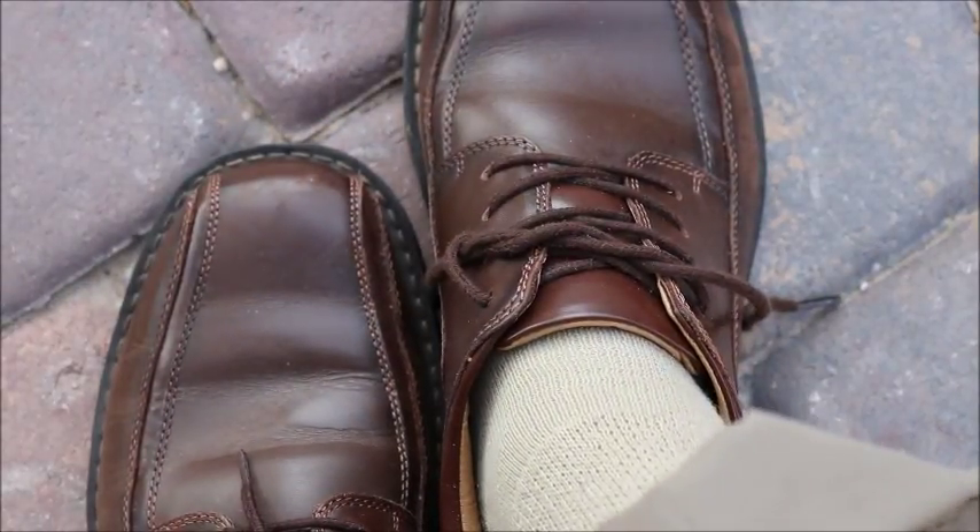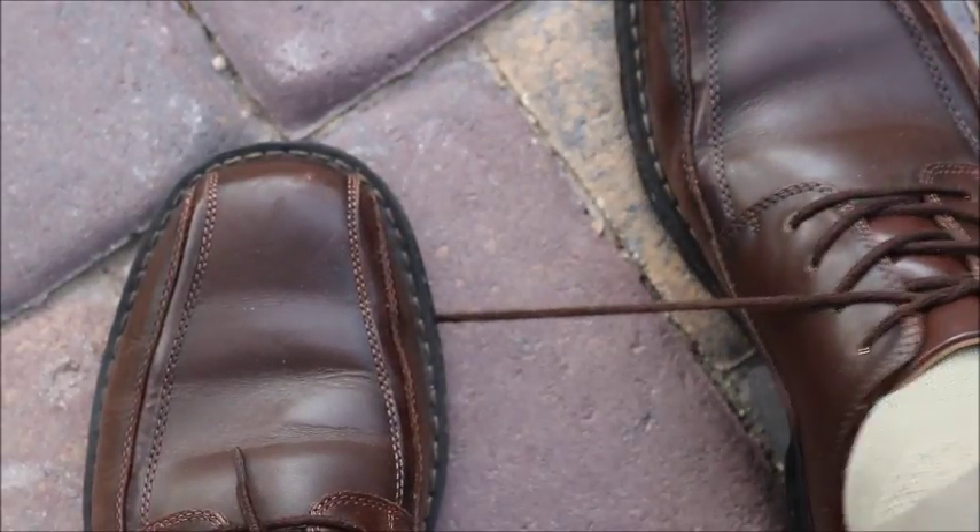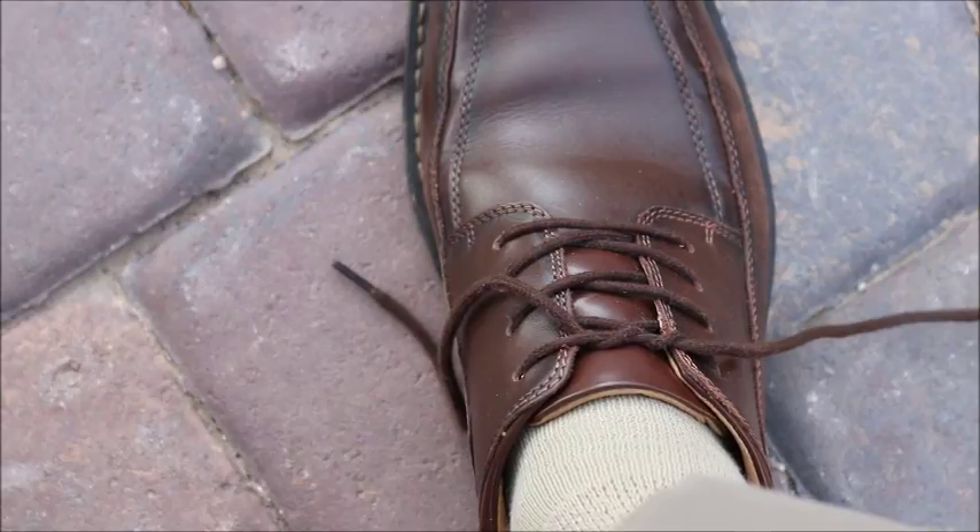On my left side, I'm going to pull this out, and I'm going to step on it with my other shoe, and then I'm going to pull it tight. And that just helps keep everything together while we're doing our bow on top.